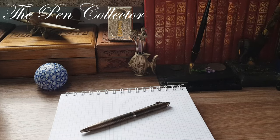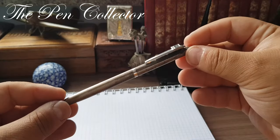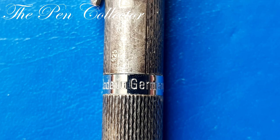Hello friends and welcome to another episode where I review or present ballpoint pens in my collection. This time I have for you a silver ballpoint pen — quite a slim writing instrument. It is made in Germany.